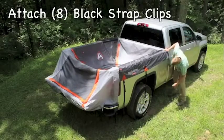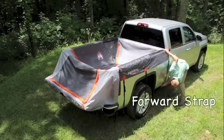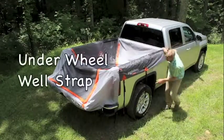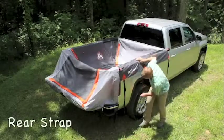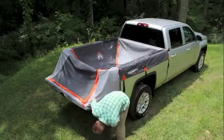Next, attach the black strap clips to the bottom outside lip of the truck bed. First, you'll attach the forward strap, then the under-the-wheel-well strap, and then the rear strap. Then do the same to the opposite side of the truck.